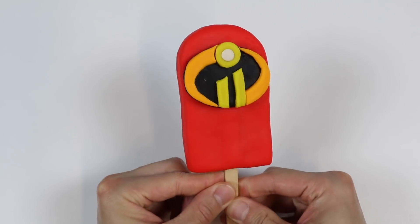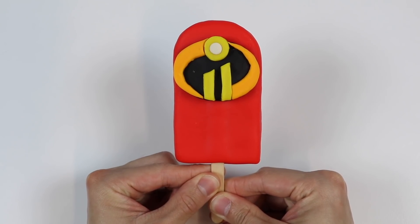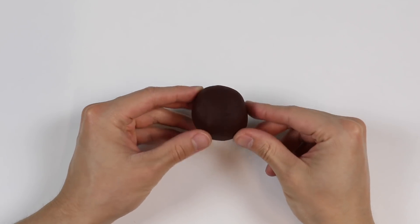Hey everyone, welcome back to Awesomer Kids. Since the movie's coming out real soon, today we'll be making an Incredibles 2-themed popsicle. Let's start by rolling out this ball of brown Play-Doh.